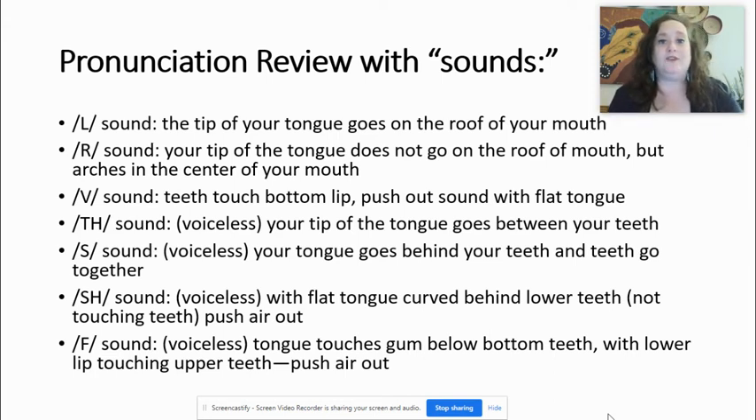Let's move on to the S sound. As we know, it sounds like a snake. It is voiceless — I don't feel anything in my throat when I make the S sound. My tongue goes behind my teeth, and the teeth go together: ssss. My tongue is also flat. I'm not arching it, I'm not using the tip of my tongue. It's a flat sound and I push air out.